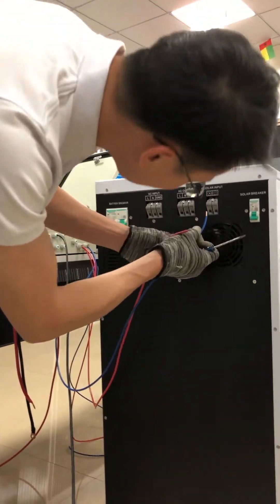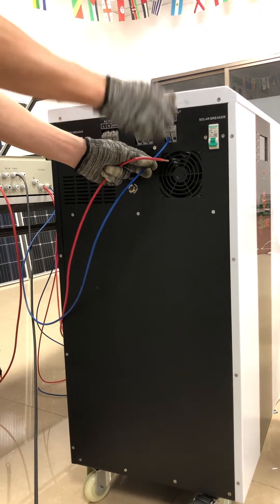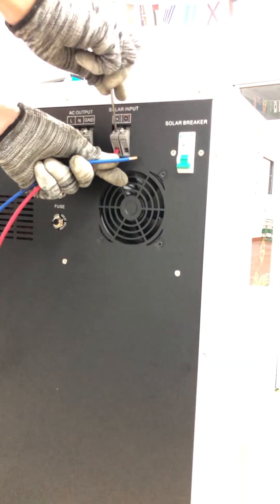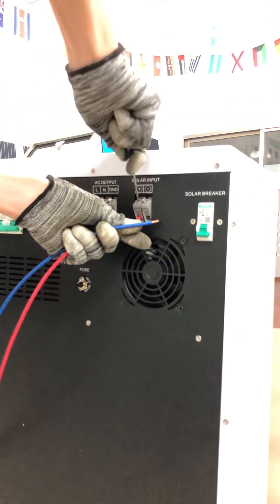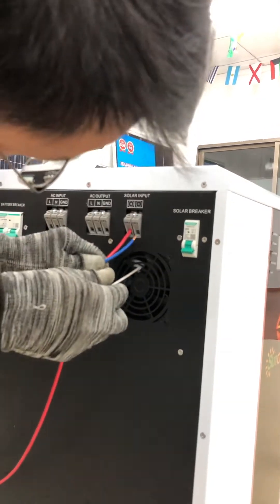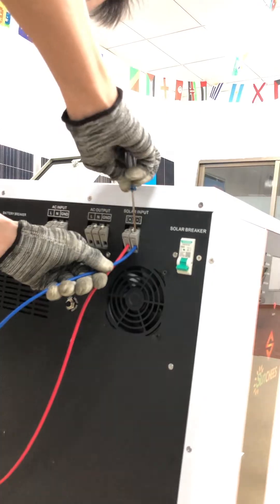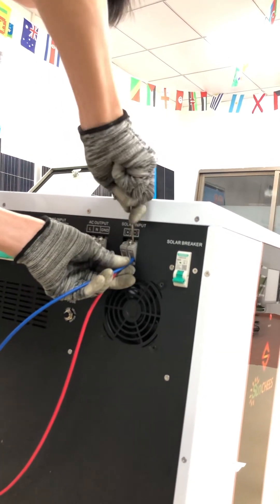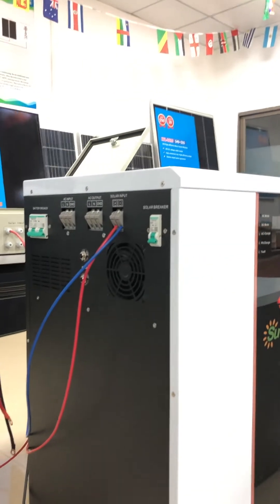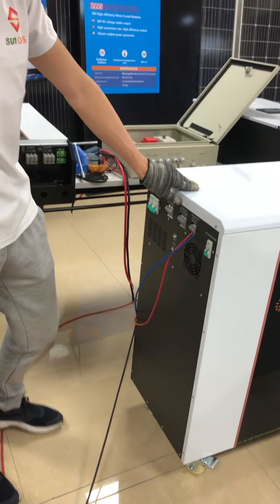Connect to the solar input side: this is the solar input positive — connect the positive cable. And this is the negative — connect it to the negative terminal. I have now finished connecting the PV combiner to the five kilowatt solar generator.